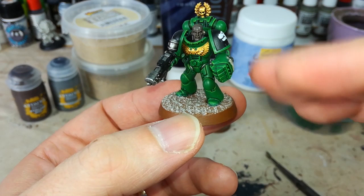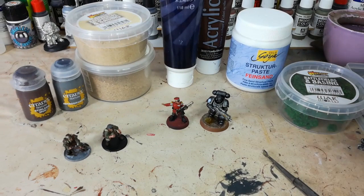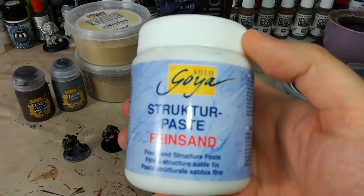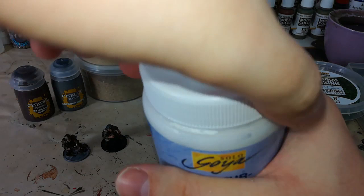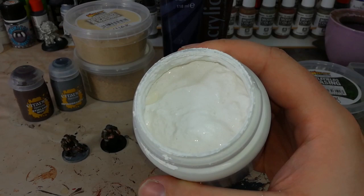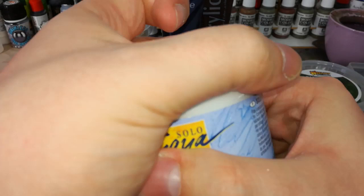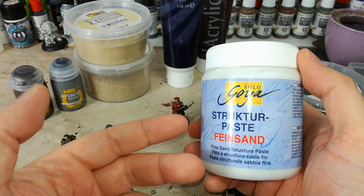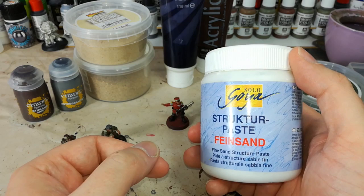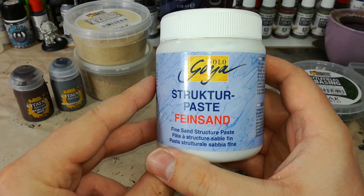These two are very similar to each other. You'll also find structure paste — this one's in German so I can't tell you what it would be named — which you find in art supply stores. It's similar to the textured paint: a bit of binding agent and some sandy stuff, and you can add paint or paint over the top once it's dry. The only downside is it can go a little bit chalky; if you're handling your models and knock it, it will chip off. So once it's on and painted, it helps to do a little bit of PVA over the top to seal it. This cost me €3, so it's a pretty cost-effective way to get a similar effect, but just be aware there's a little more post-work involved.